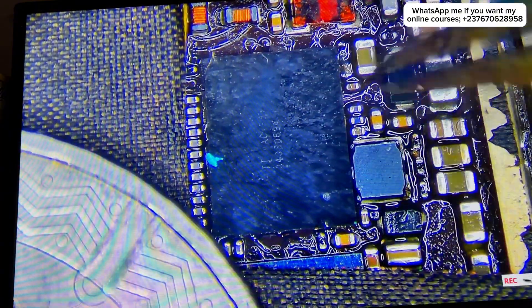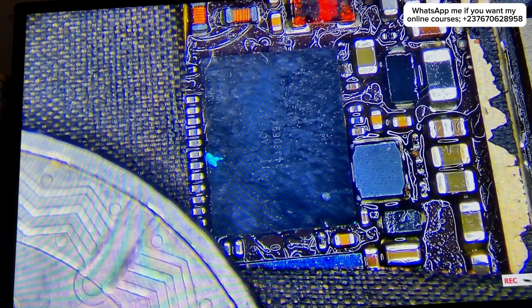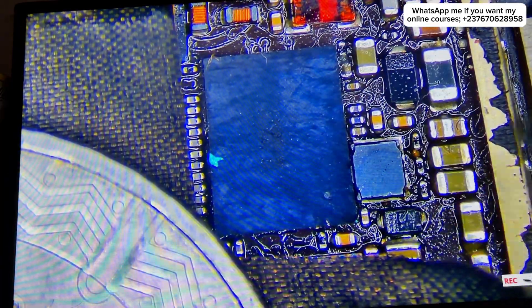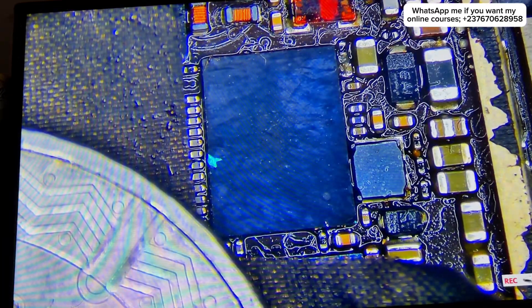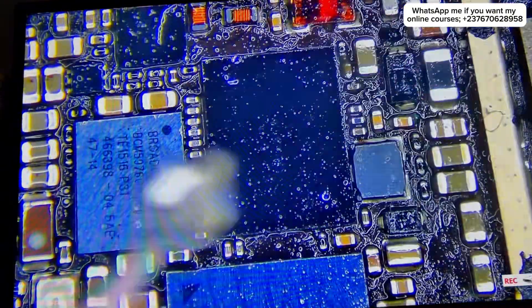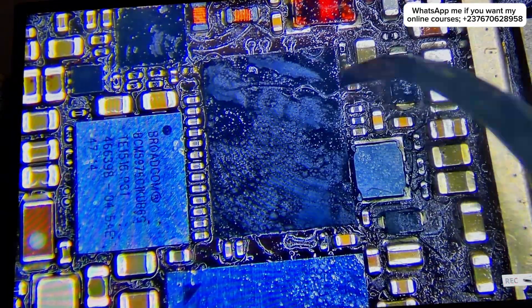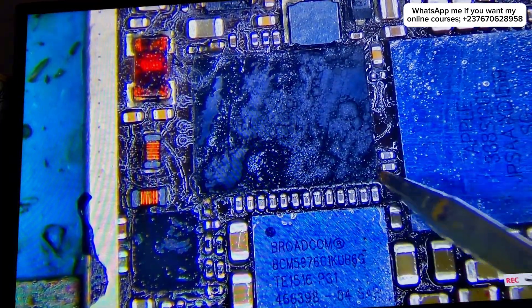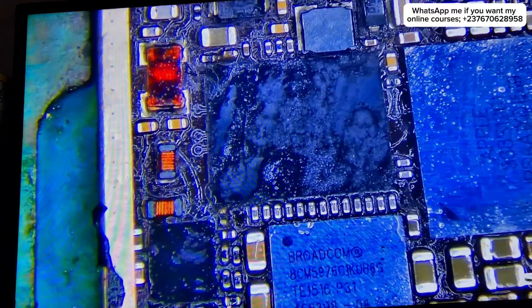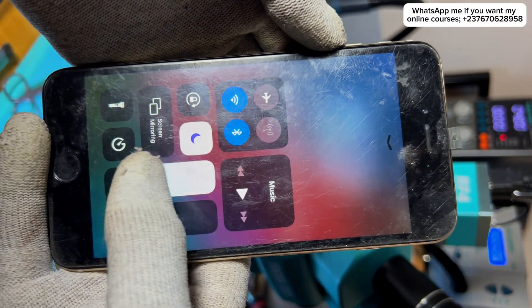I positioned the chip carefully, then heated it a little so it would start melting. Once it began to melt, I added the solder paste. After mounting, I cleaned everything and tested the diode reading of the chip to confirm all connections were good. Everything seemed okay, so I coupled the phone back together — and yes, everything is working.